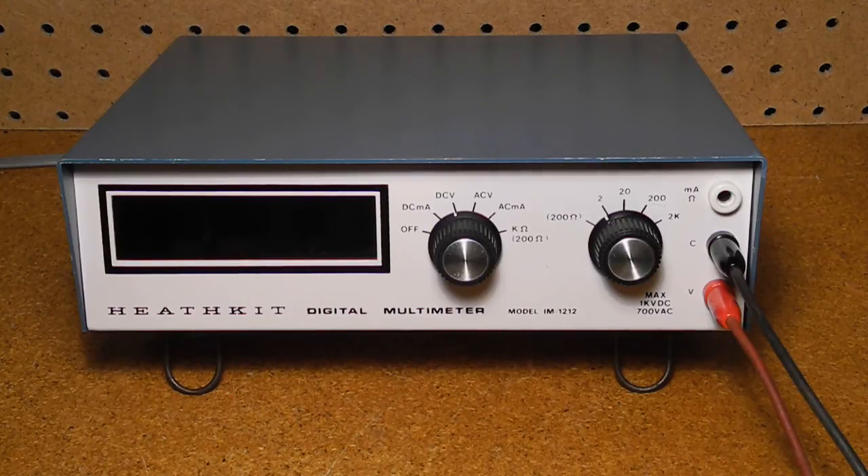In this video, we'll look at a piece of vintage Heathkit test equipment, the IM-1212 digital multimeter. I'll discuss the history and features of this instrument, and we'll look at the front panel controls and inside circuitry. I'll discuss the restoration of this particular unit and say something about the circuit design it used. We'll see a demonstration of the multimeter in operation, and then wrap things up with a summary.